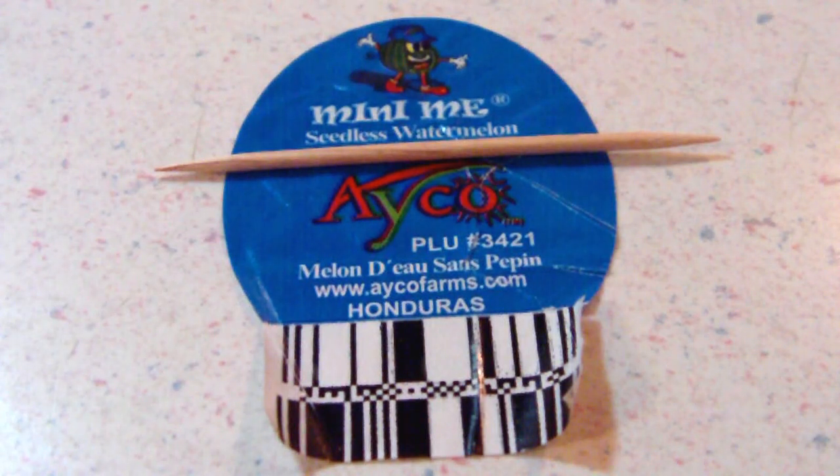Alright, get ready for this one. We got an Eiko Mini-Me seedless watermelon. This watermelon is delicious — I recommend that you get it. It didn't have any seeds. It was incredibly ripe and red. Very sweet.